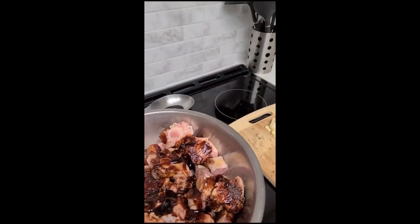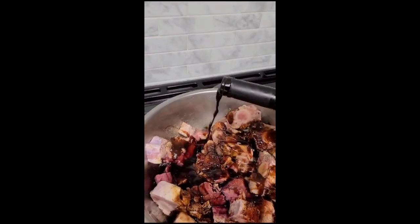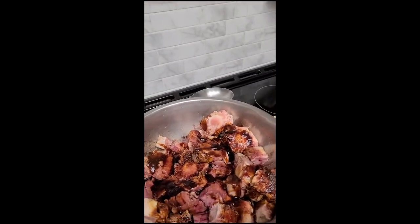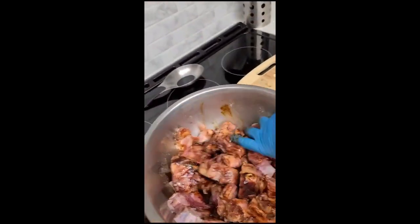I don't measure, so I just eyeball everything. Then about almost half a cup of red wine. Once that's all in, I'm going to give this a good rub — rub it in to work the seasoning in.